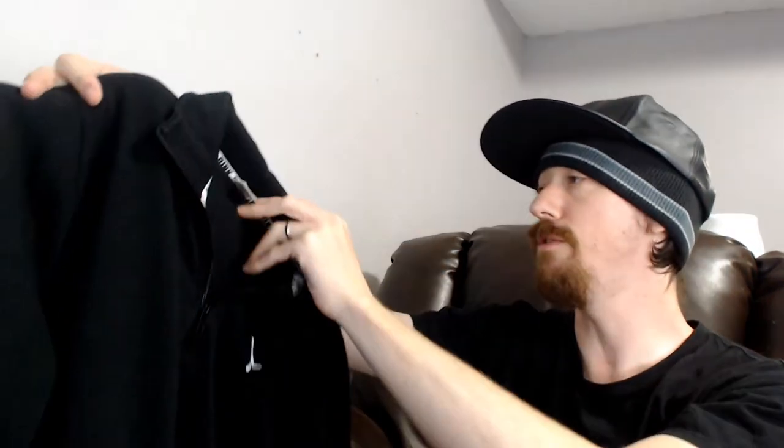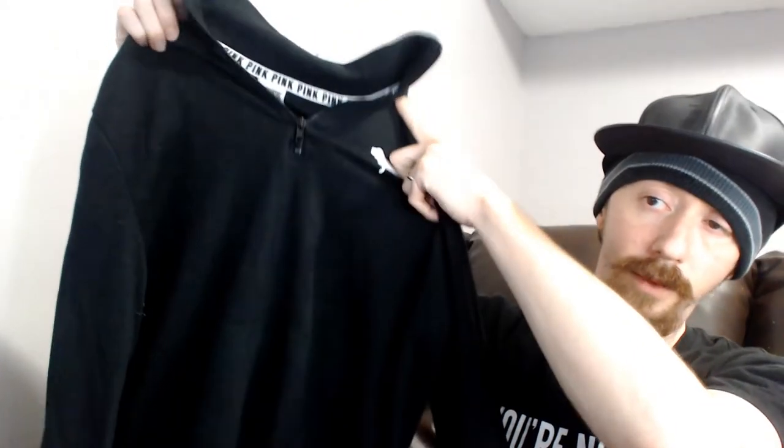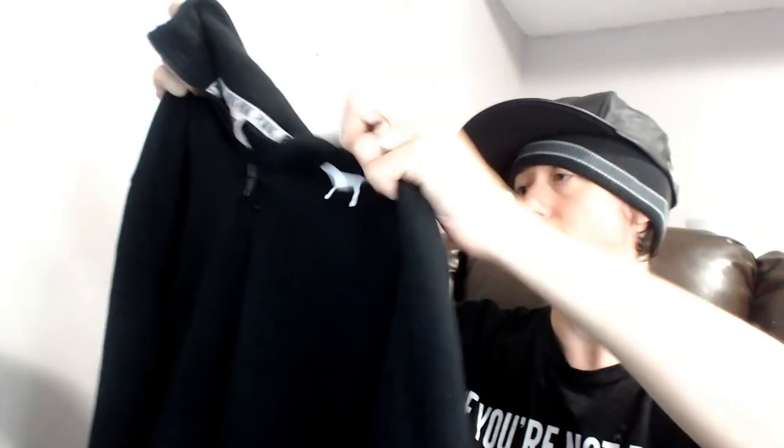Up next we have a Victoria's Secret Pink black sweatshirt. Victoria's Secret Pink is typically activewear and sleepwear type stuff. This is pretty much a standard runner jacket — it does say 'Pink' on the back even though it is not pink at all. The Victoria's Secret stuff has done pretty well for us, specifically the Pink activewear, so this is definitely a good item from this box.